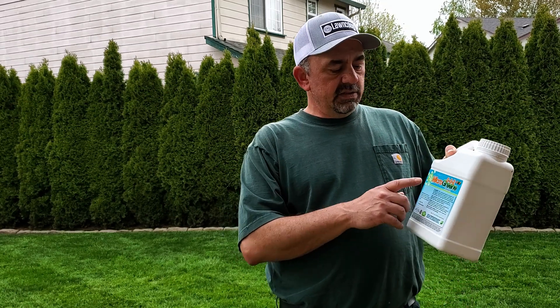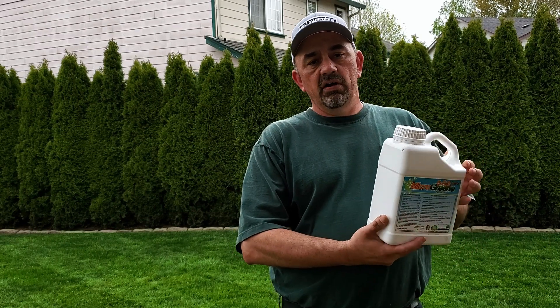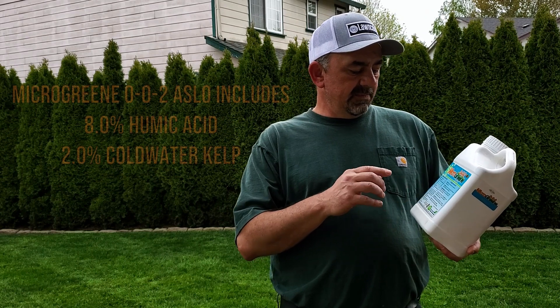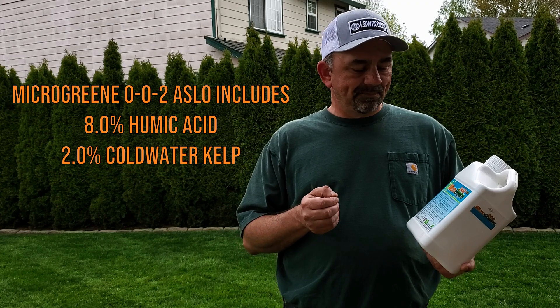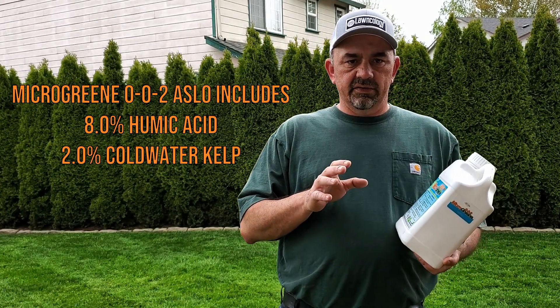What you can do with that is the Microgreen 002. This contains most all of the micronutrients including manganese, sulfur, copper, iron, magnesium, and zinc. So with this it gets all those micronutrients back in there.